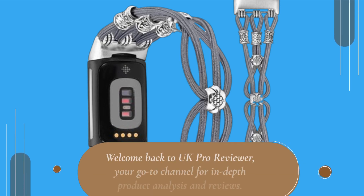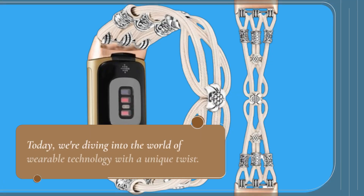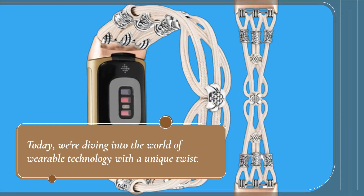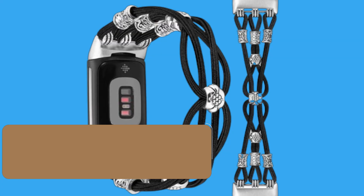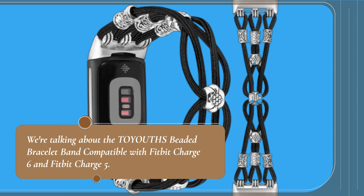Welcome back to UK Pro Reviewer, your go-to channel for in-depth product analysis and reviews. Today, we're diving into the world of wearable technology with a unique twist. We're talking about the TOYOUTHS beaded bracelet band compatible with Fitbit Charge 6 and Fitbit Charge 5.